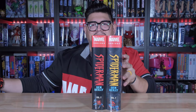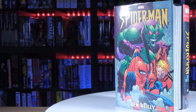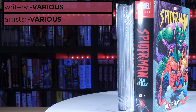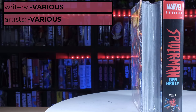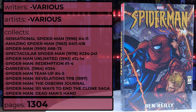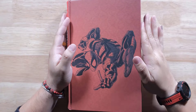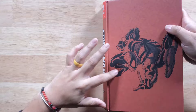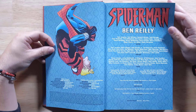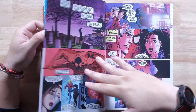Let's go ahead and take a look at Spider-Man Ben Reilly volume two and what is inside. Here we go — again, red cover, so nice. Here are all the people who contributed to this. Semi-gloss like we're used to. Thickness is standard for omnibuses, especially for 1,304 pages.